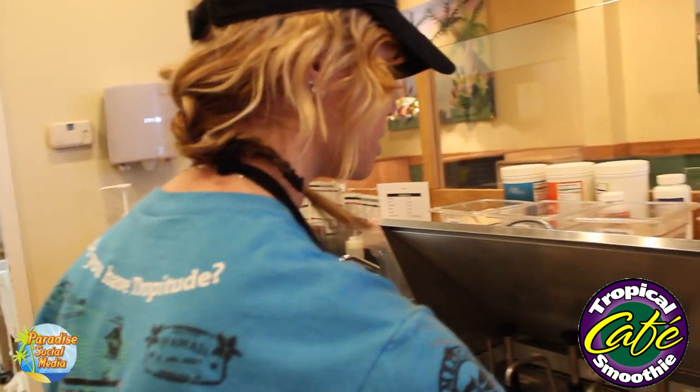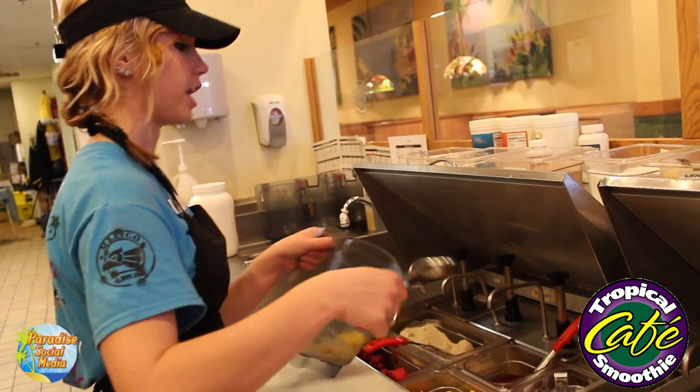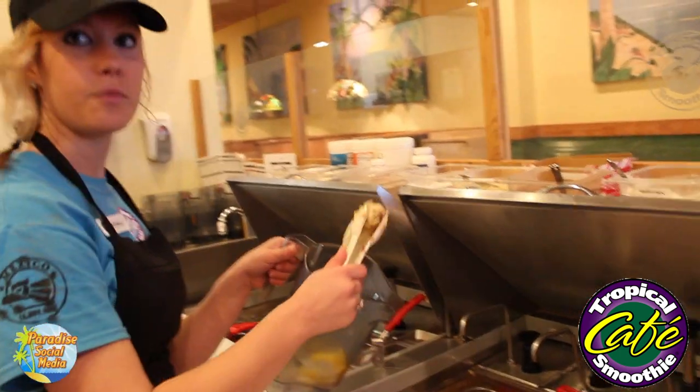Along with that goes in the mangoes — we're going to do one scoop of our mangoes, try to get a really good scoop. And then we do one half of banana.